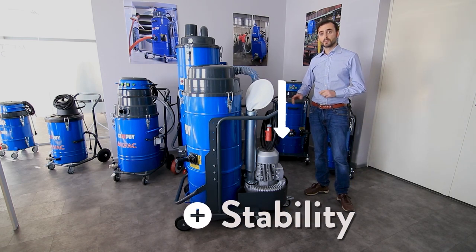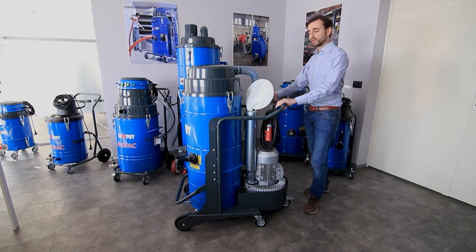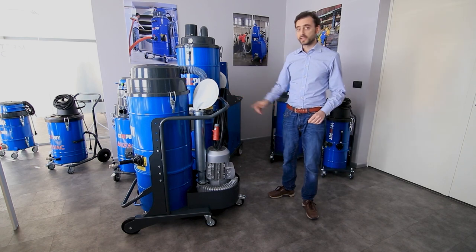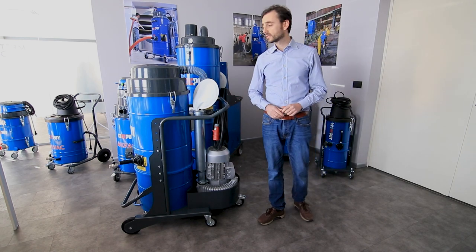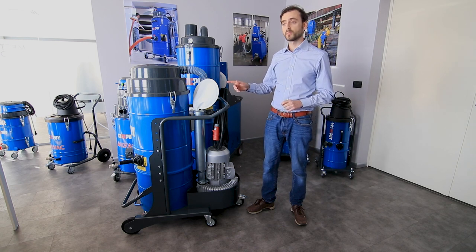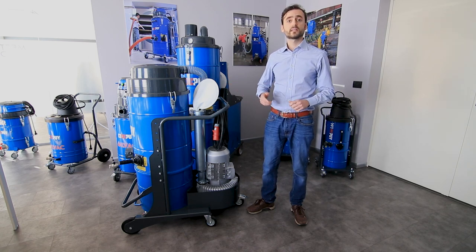This grants the best mobility also during transportation with this very comfortable push handle, and at the same time it grants the best access to the filter chamber — very easy — ensuring quick and easy maintenance for the filter.